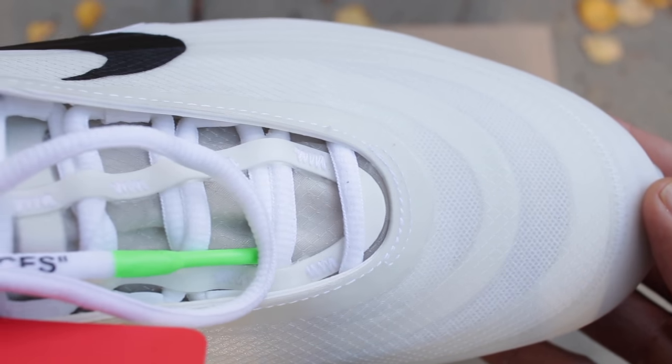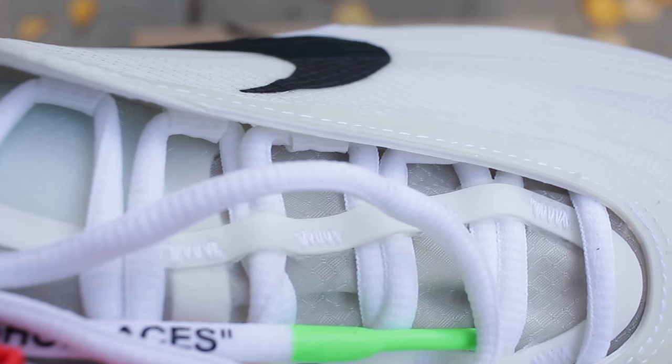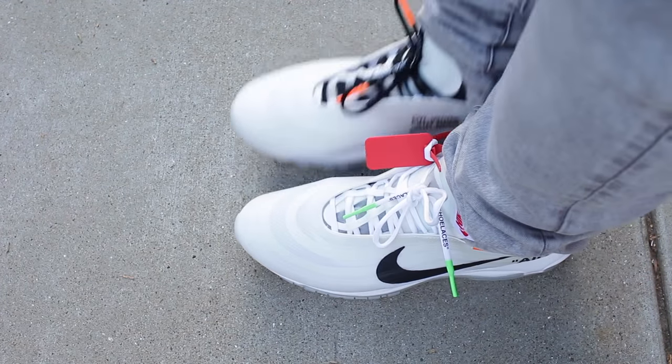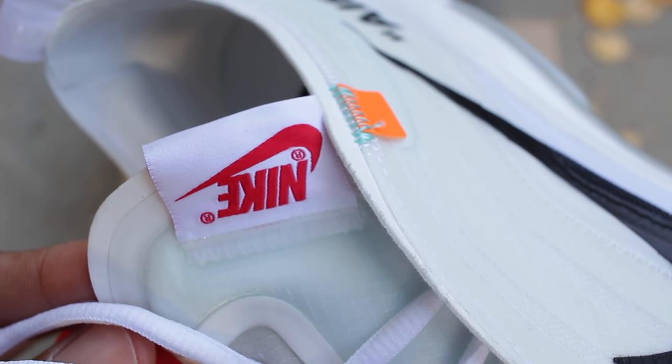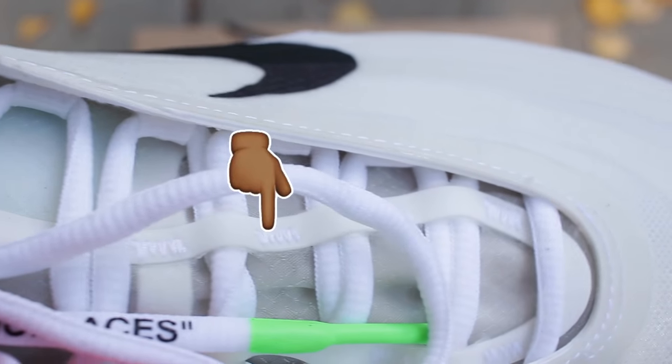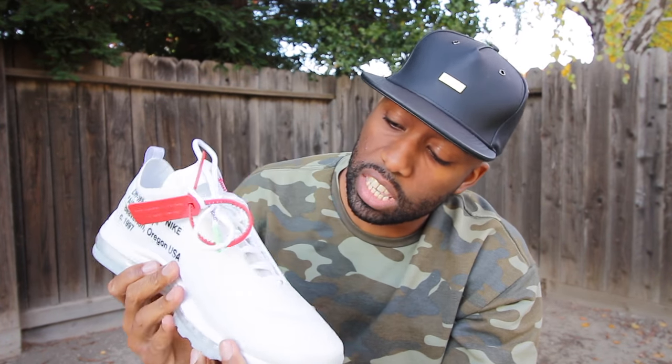The tongue of the sneaker is really dope because it has that thin mesh material in addition to the plastic. It also has the Nike insignia on the side of the sneaker, which is a really nice touch. You also have that deconstructed feel when you look closer to the tongue of the sneaker, where it has stitching on the tongue, and that's really nice.